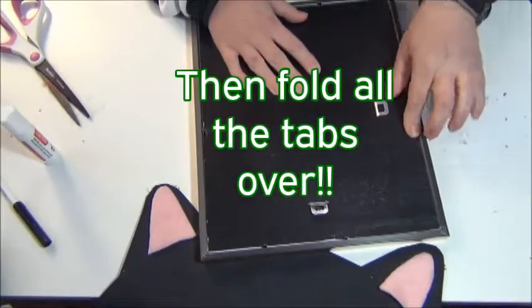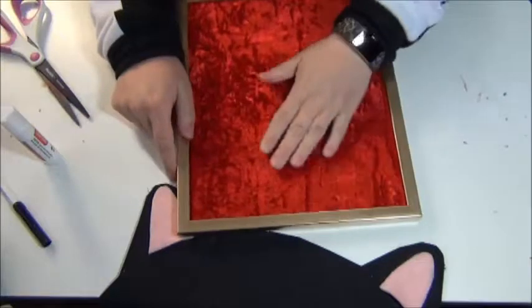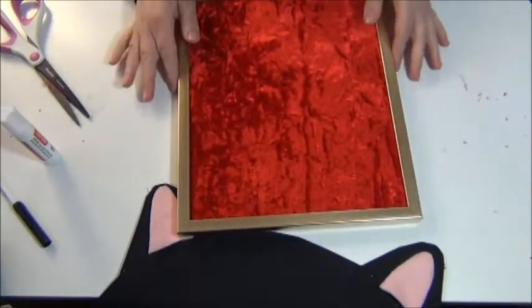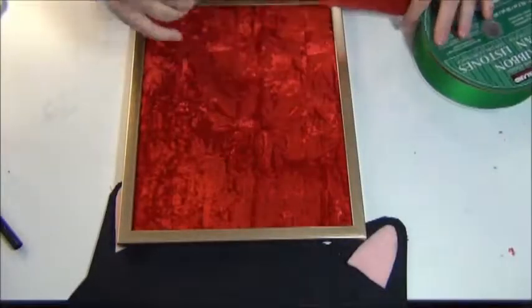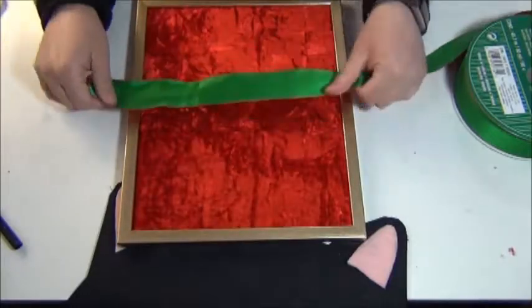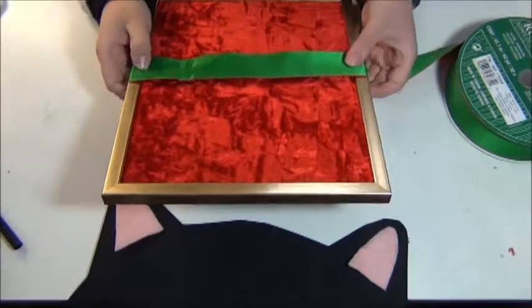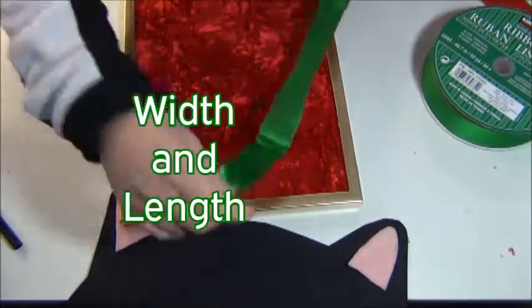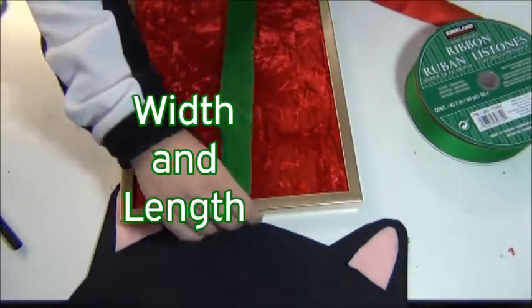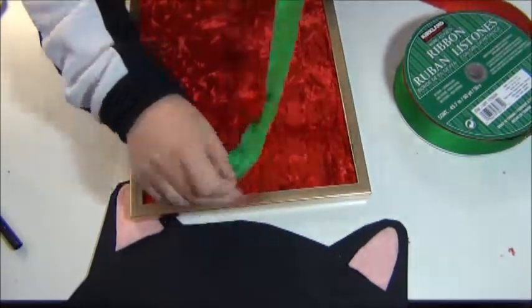Fold all those little pieces back over. I'm going to turn it over. Now I've got my velvet — it's so pretty, and we're not even done yet. Now taking some ribbon, I'm going to cut a piece big enough that I can glue it on the back side of my frame going this way and the long way. I'm going to be using the green color because I think that looks pretty next to the red, and then I'll be making a bow.